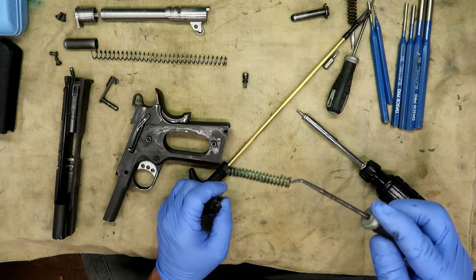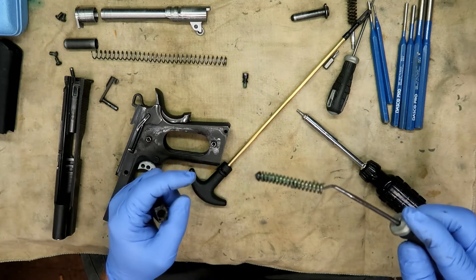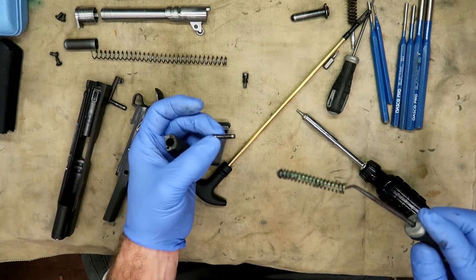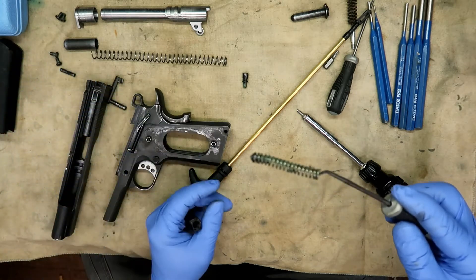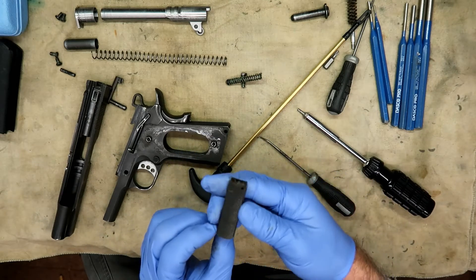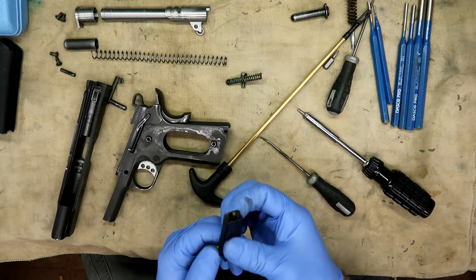That's your mainspring that operates the hammer and the bottom plunger. It also acts as a locking mechanism to lock your bottom mainspring housing pin in. You can see it's still well greased. We'll take this thing completely apart and clean it, but that one pin is missing for some reason.